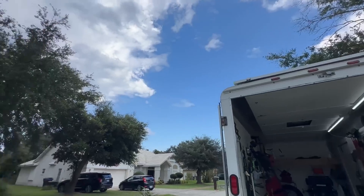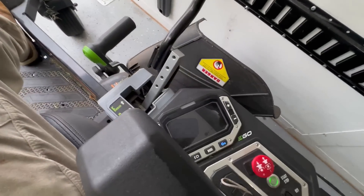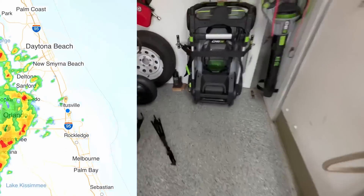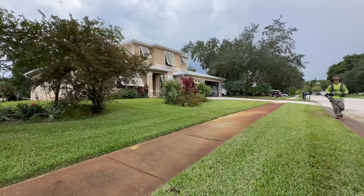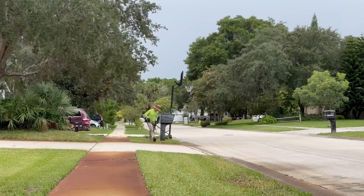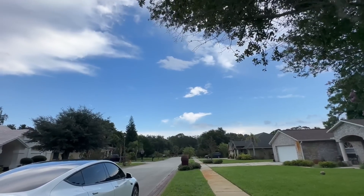Look — blue sky! Not blue sky. Sunny day in Florida. 91%. Small yard, went as fast as I could. I gotta blow this yard off. I forgot to weed whack around the mailbox. Look at that — beautiful, beautiful sky.